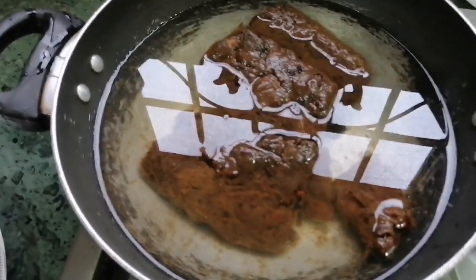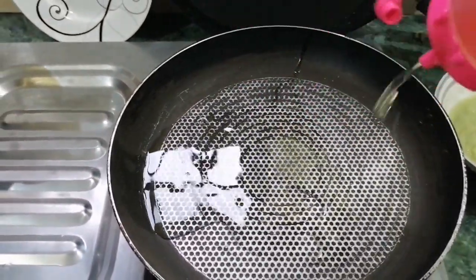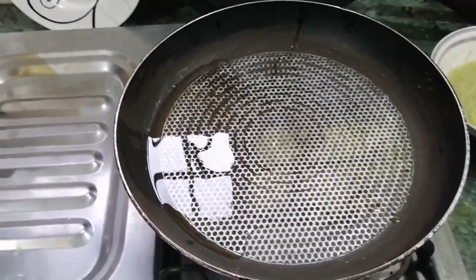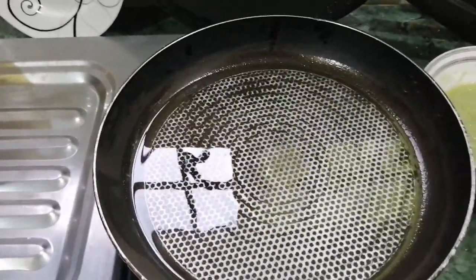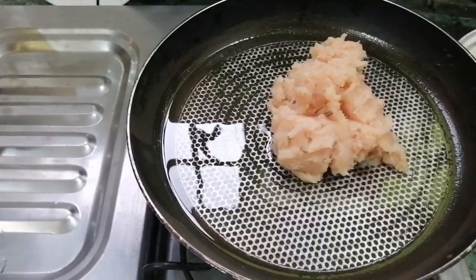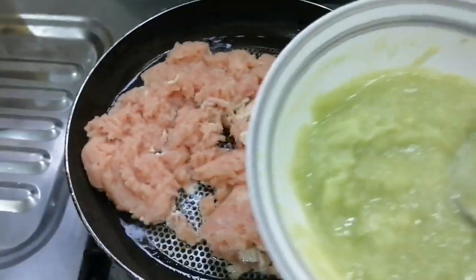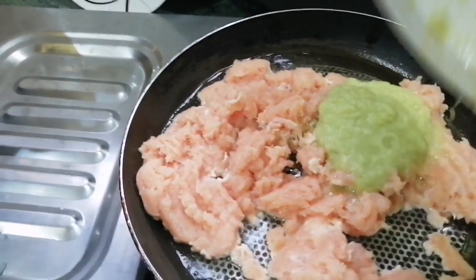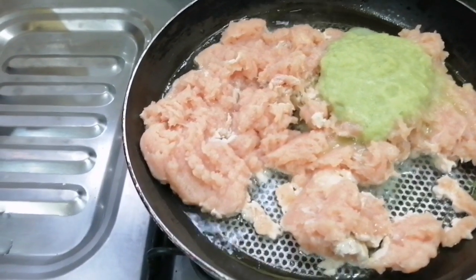I will fry the chicken in a pan for a little bit. It is good to cook the chicken. I will add the cream to the green chili paste. I will not add the dried masalas in it because we will dry it quickly.